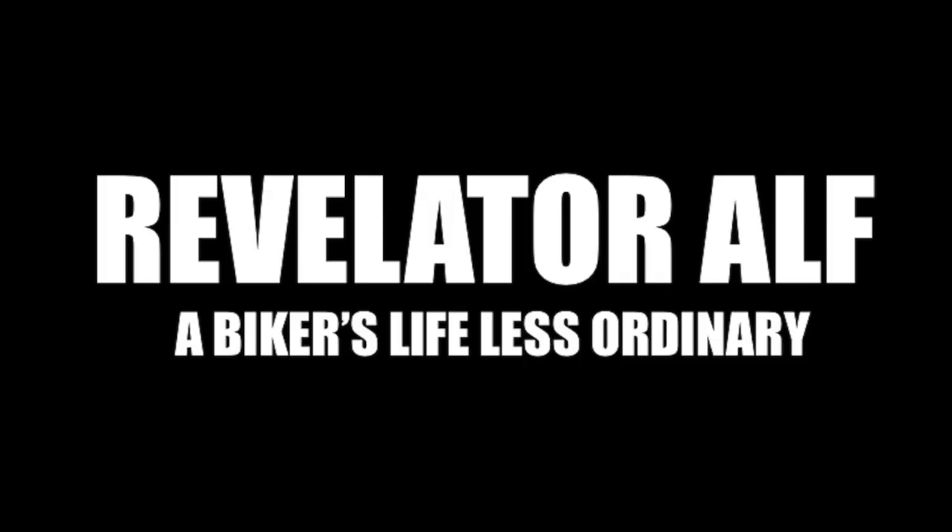Why would you ever put an external breather kit on your Harley Davidson? Hello, welcome to Revelator Alf — hope you're enjoying the channel. In this series of videos, don't forget to subscribe, like, and share, and check out the website revelatoralf.com.